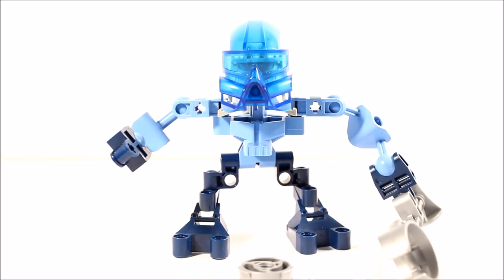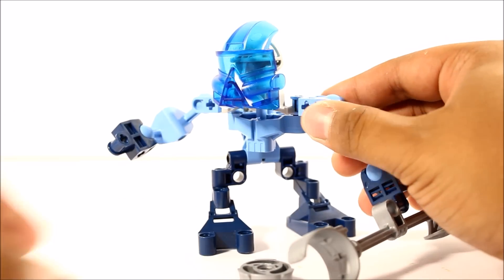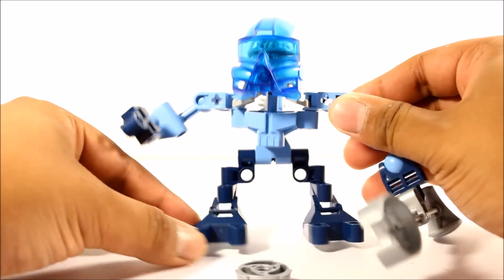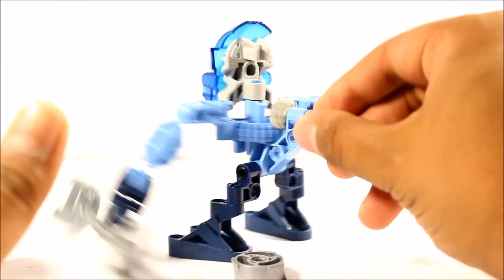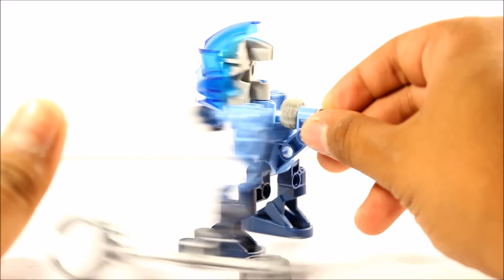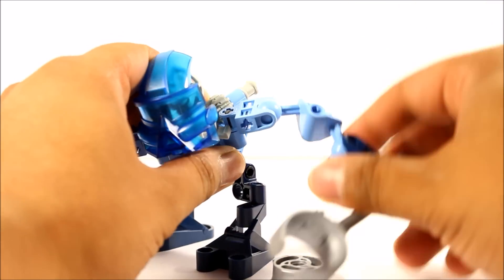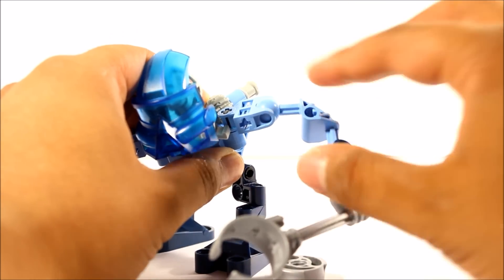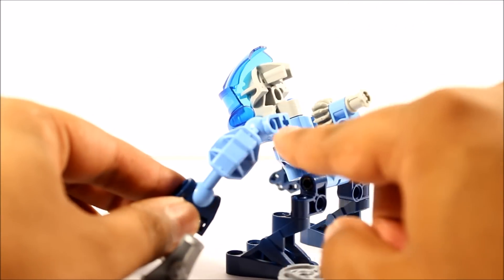She is a pretty simple build as we know - only 25 pieces. You can move the set side to side because of the actual gear function. This is the gear function they used back in 2003, a great gear function giving it some great articulation. You can also move the actual arms, and commonly used are the Bohrok arms in light blue.